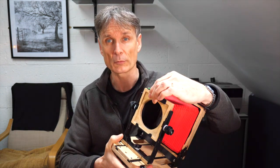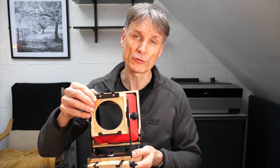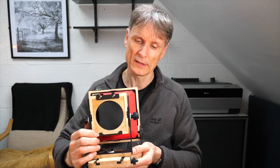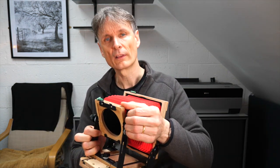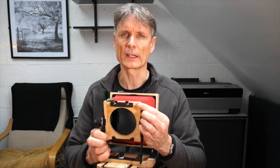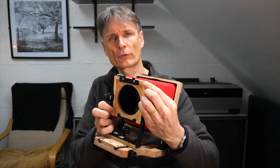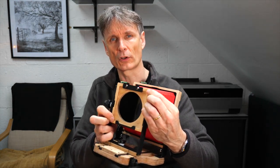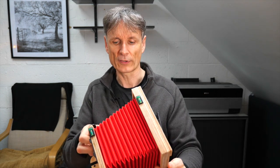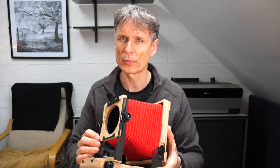It's a very simple camera to use with just a few basic movements. You can do front rise and front fall on the standard, and you can also tilt the lens. This gives you the depth of field you need for many large format shots. A little bit of tilt goes a long way — it helps you get everything in focus for landscape shots.